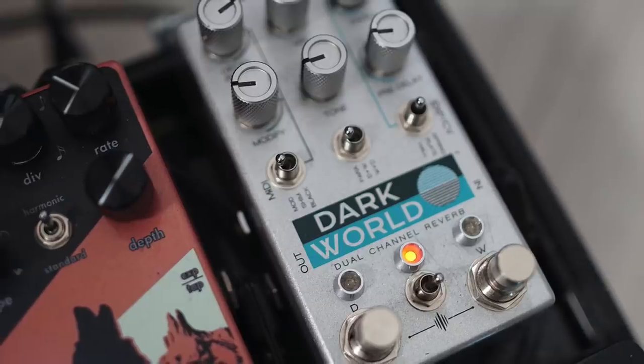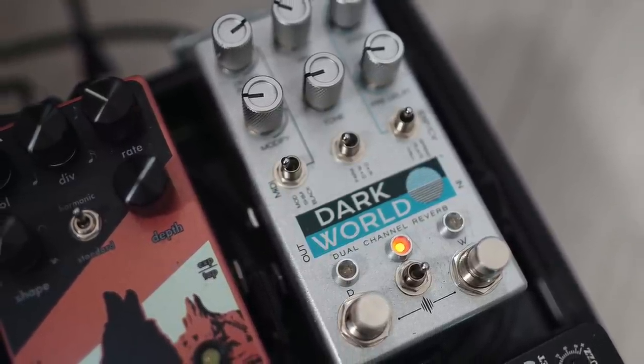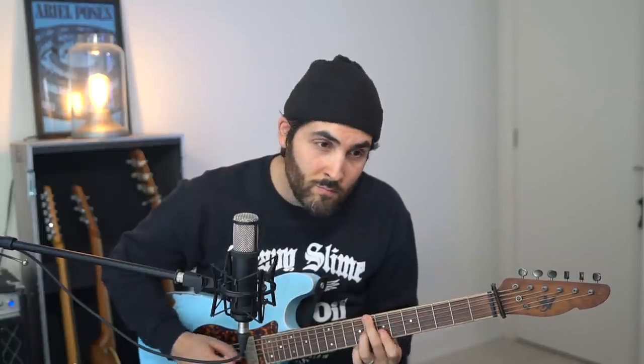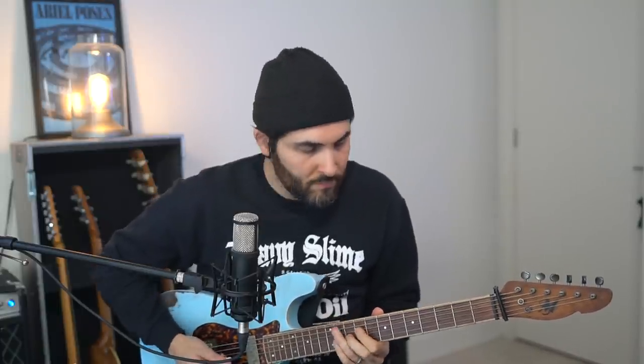You add a little bit of reverb. There's already reverb from the amp, but I like to use the Dark World for the plate setting. Again, it can do a lot — but the plate sounds so good. [Demo] I could just get lost in that endlessly.